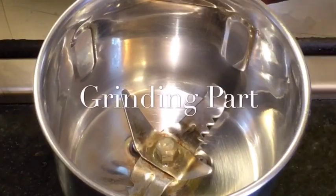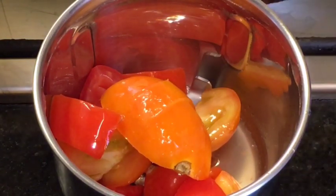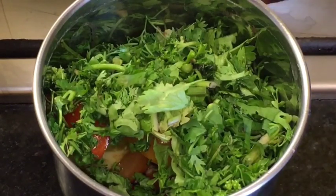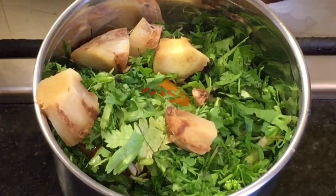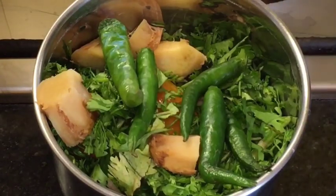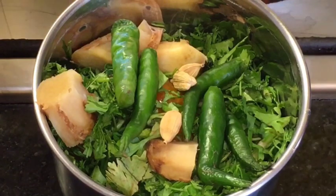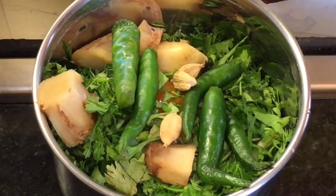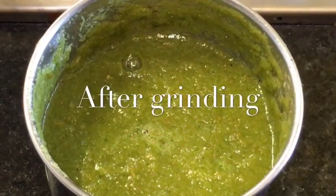We need to grind tomatoes, add chopped dhania patta that means chopped coriander leaves, add adharak that means ginger, add green chilli or harimirchi and elaichi that means cardamom. We will grind it with water or paani. We have finished grinding.